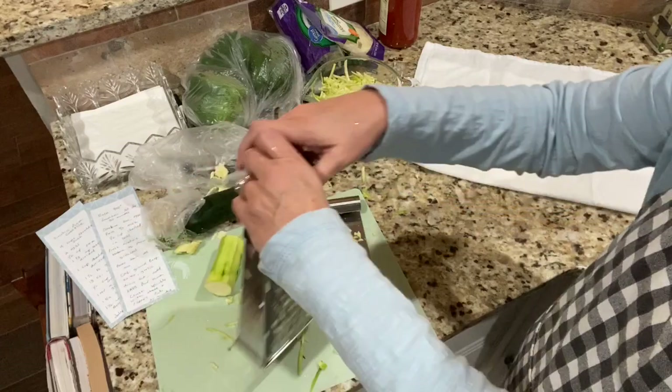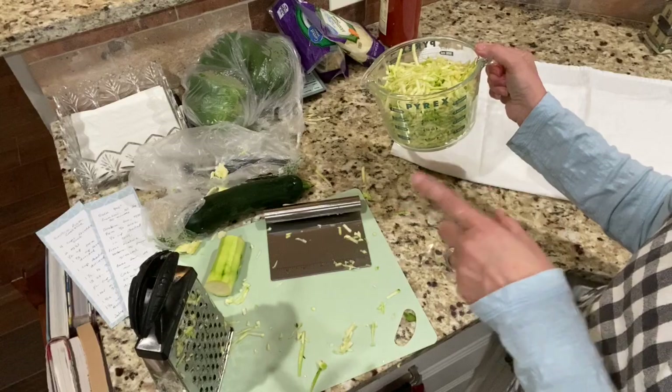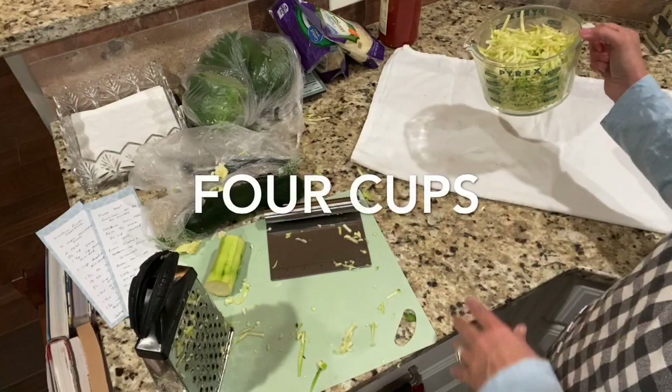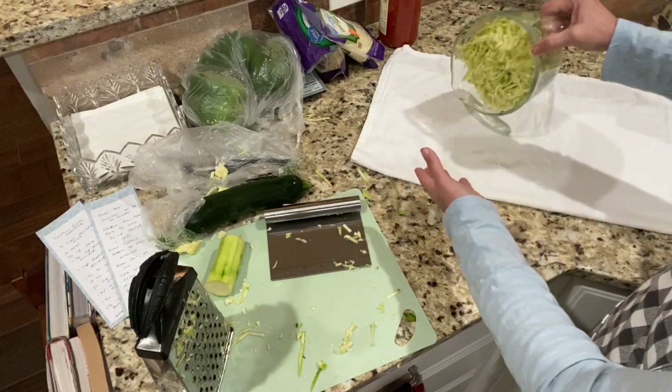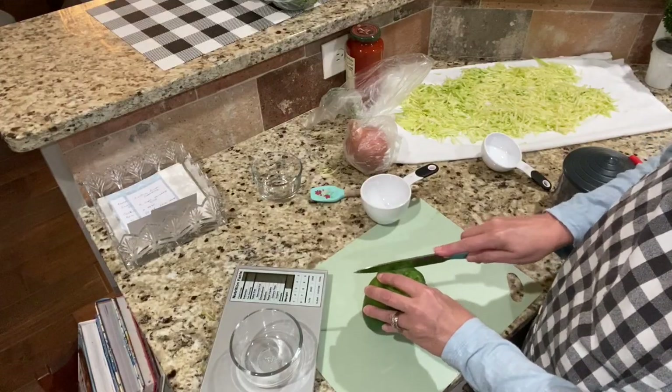I peeled them and grated them. I needed four cups, but two and a half regular-size zucchinis yielded about two and a half cups. Now I have to spread it on a dish cloth to get all the moisture out — it has to sit for about 30 minutes. Then I'll go ahead and start cutting up my bell pepper.